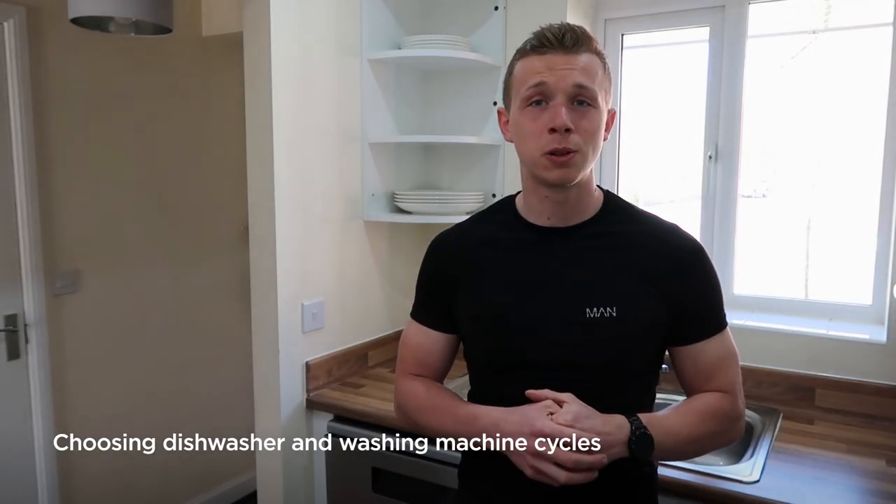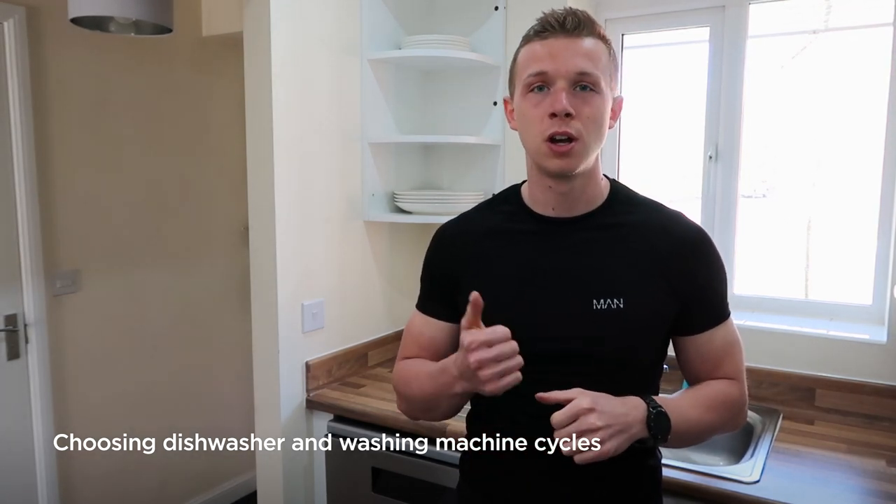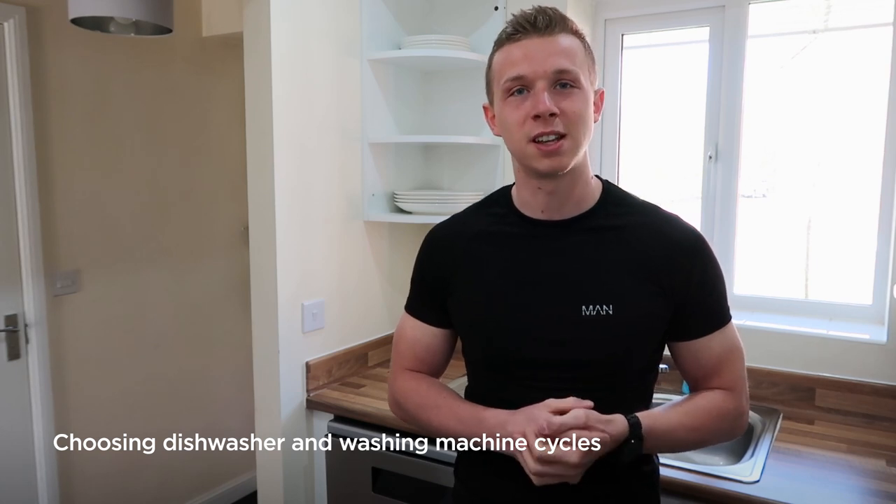Hi, my name is Chris from Cruise PC World, and in this short video we're going to look at the different cycles available on your dishwasher and your washing machine, so you can get the best results possible when using these. Let's take a look.